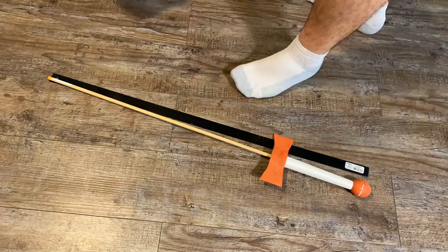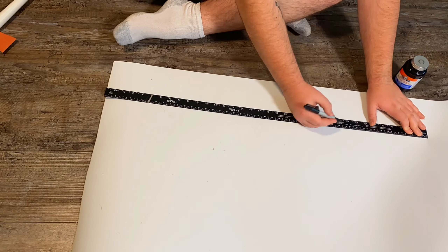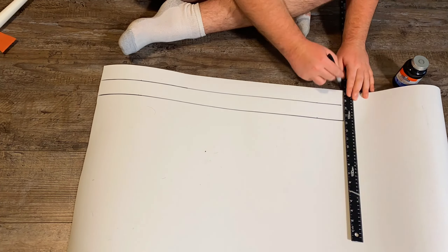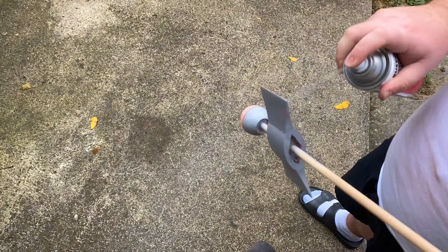Before I sanded it, I cut out the blade for the sword from 5mm craft foam — the same craft foam I used for my Renaissance chest armor. I cut out two strips, about 2 inches by 30-something inches. Once I got the foam measured out, I went outside, started sanding the hilt and pommel, and sprayed a little bit of filler primer — a gray primer that helps fill in the cracks a bit more. Then I fit it all together.